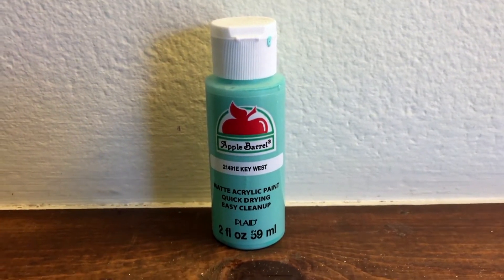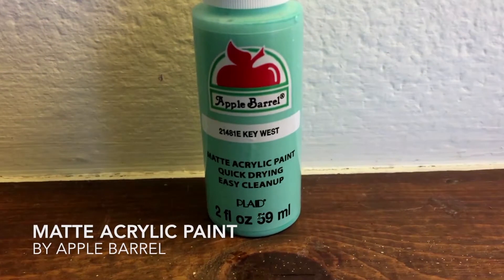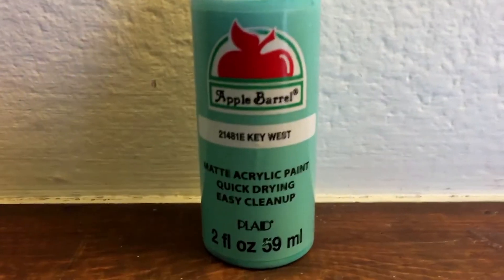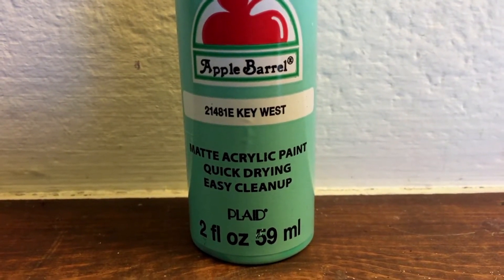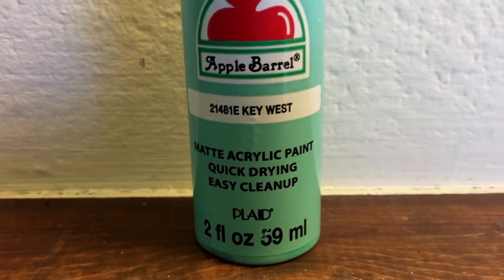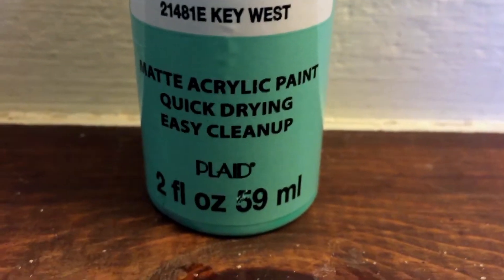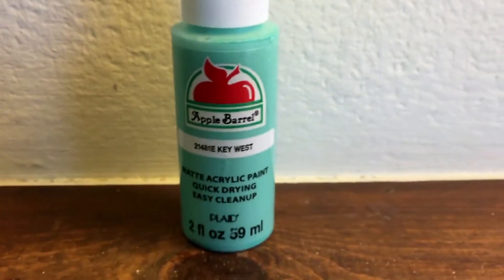What I have here today is the matte acrylic paint. It is quick drying and easy cleanup. It is in the color 21482 / 21481E Key West, by the brand Apple Barrel, and it is 2 fluid ounces or 59 milliliters.